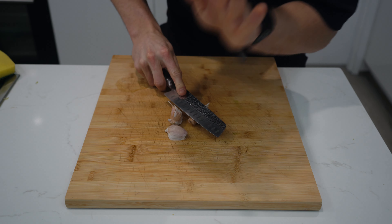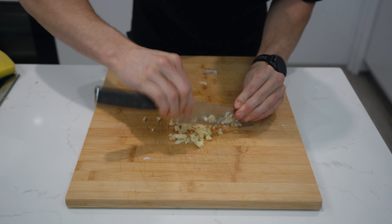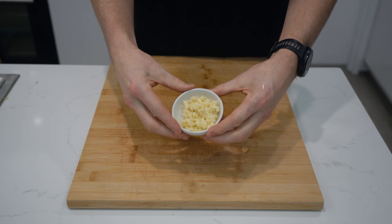You'll also need 3 cloves of garlic which you'll lightly smash with the flat part of your knife, peel and then slice and dice by running your knife through it a few times. Place in a bowl and set aside.